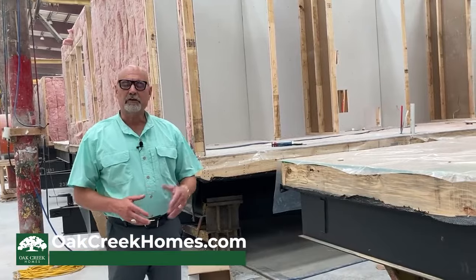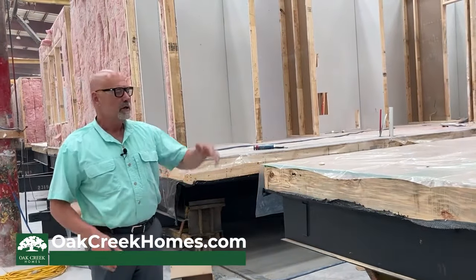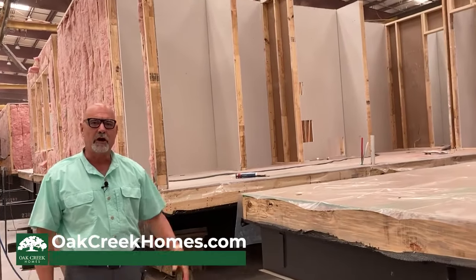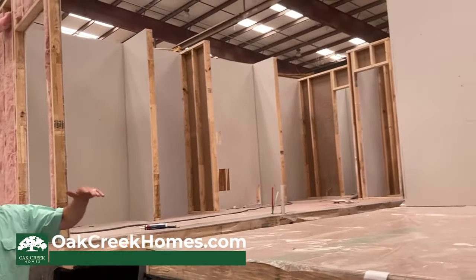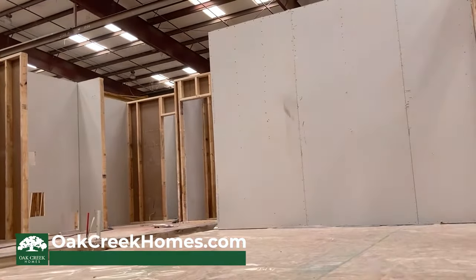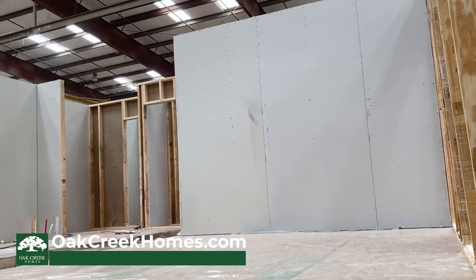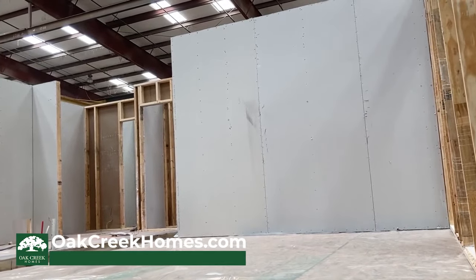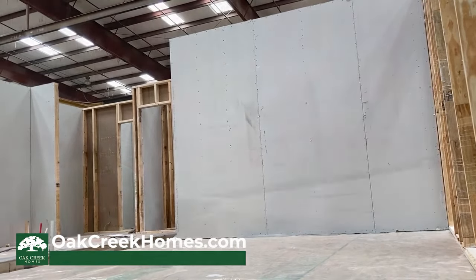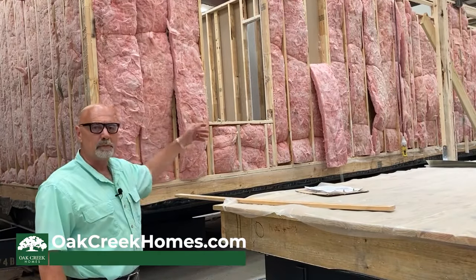The next stage of production is the installation of your partition walls — we call them P walls. In the next several stages, you can see your home starting to take shape. The walls are done and placed off of our wall construction area, brought over and set in place on the floor decking, and then attached down to the floor decking with screws and other support. The P walls and partition walls have been put in.